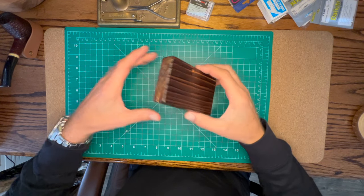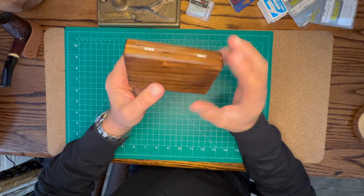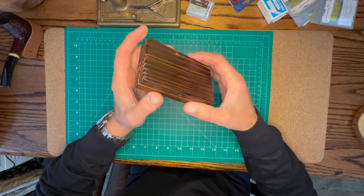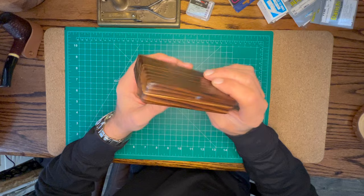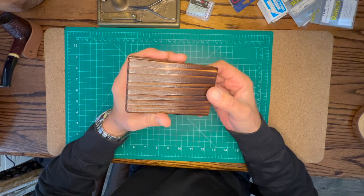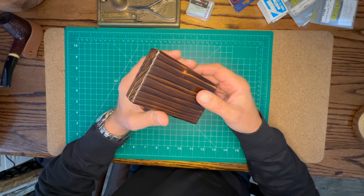Hey guys, so I got this wooden fly box from Tenkara Ya and it's very interesting. I wanted to share it because I know there are a lot of other people out there who really appreciate a good wooden fly box. This one is different from anything I've ever seen — it looks pretty unassuming at first, but once we go through the details I think you'll see why it's so unique and special.